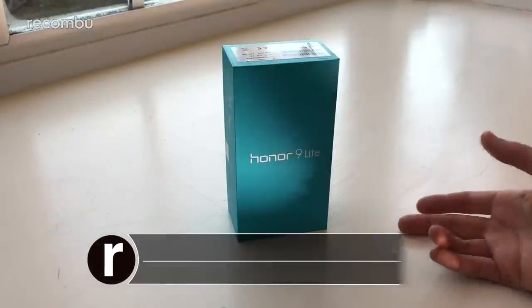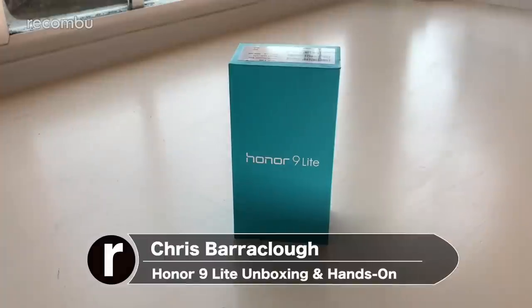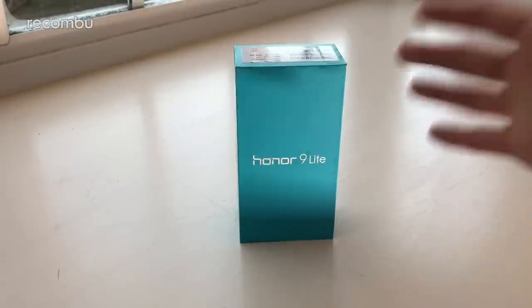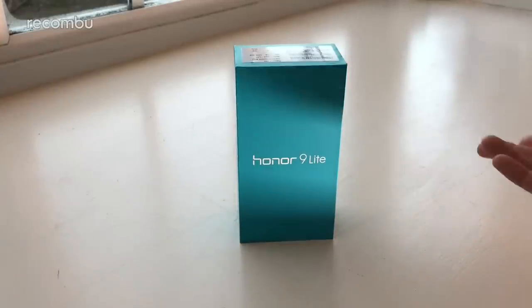Hello wonderful people, this is Chris from Mokombu and I'm here with the Honor 9 Lite. We had the Honor 9 flagship phone last year in 2017, and now at the start of 2018 Honor has put out a lite version — slightly cut back in terms of specs and features but coming in at a more affordable price. Unfortunately we don't have the price at the time of shooting because it's pre-launch.